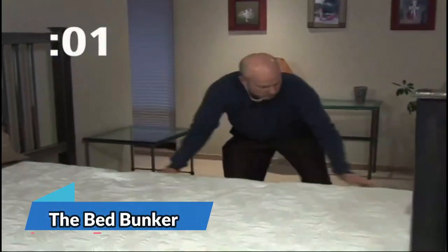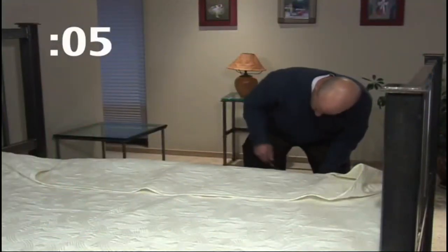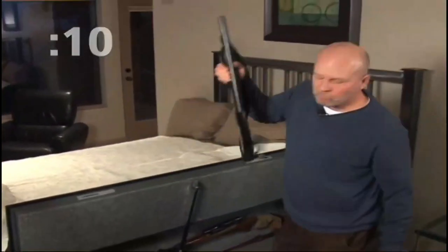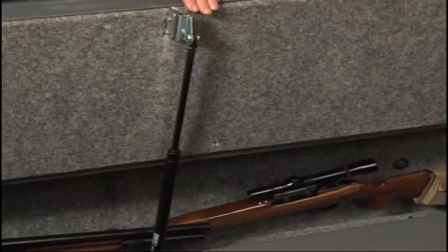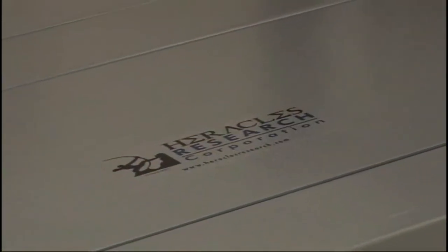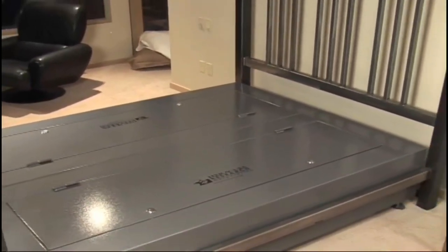If you're a gun owner, you know how important it is to keep your firearms safe and secure. With Bed Bunker, you can rest easy knowing your guns are just an arm's reach away and well-protected by heavy-duty steel construction. The Bed Bunker Gun Safe also provides a discreet and secure way to hide your weapons and personal defense needs, whether it's for quick access during an emergency or for keeping your firearms away from prying eyes.